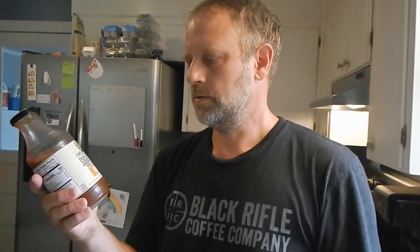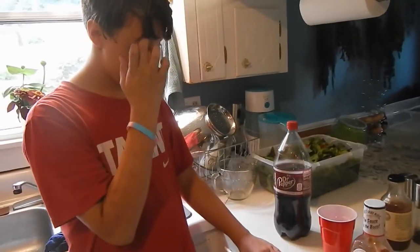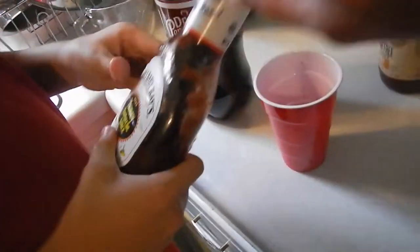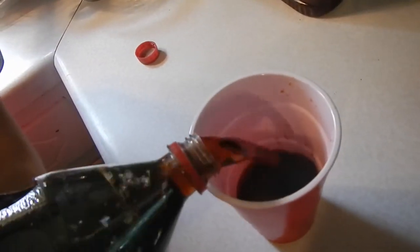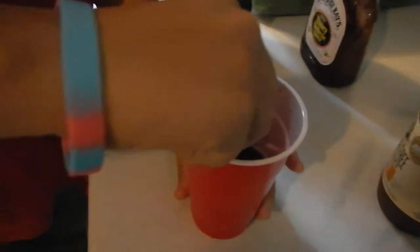There's one other thing I'm going to use — a sugar-free G Hughes barbecue sauce, honey flavored. My wife and I are doing a keto diet and we don't want the sugar, so I'll use this for half the chicken. Ellis is going to mix up the barbecue sauce with some Dr Pepper. Squeeze it in, put the lid on, pour some Dr Pepper on top, and mix that up. We're going to baste the chicken right before it's finished with this.